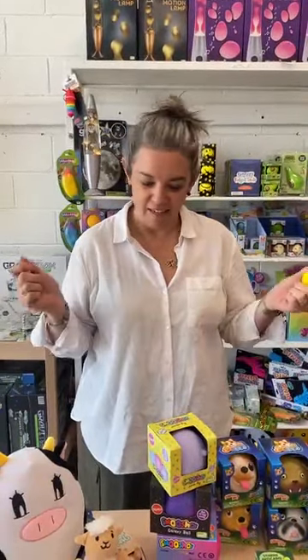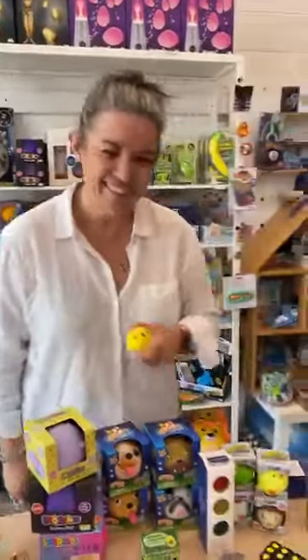Hi everyone, it's Sim and Ness coming to you live from the Coffee Apple. Today we are going to be looking at everything that is squishy. Ness is going to be testing everything for you and letting you know what things feel like, what's inside them, and basically let's start with the smiley face.